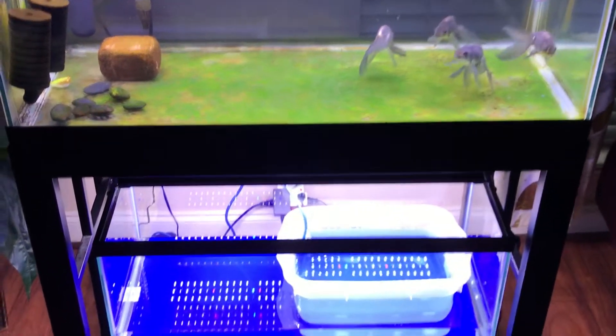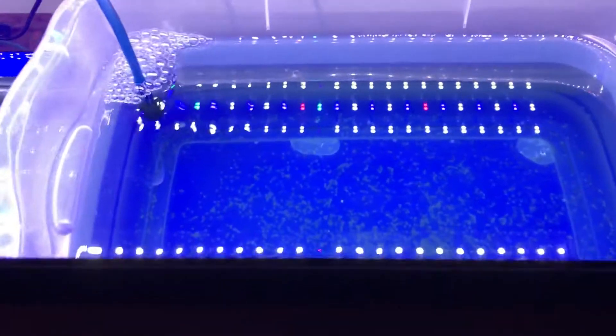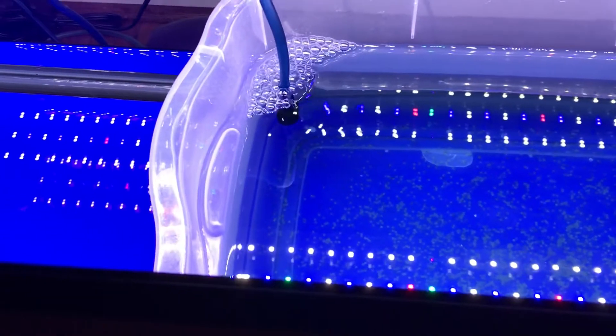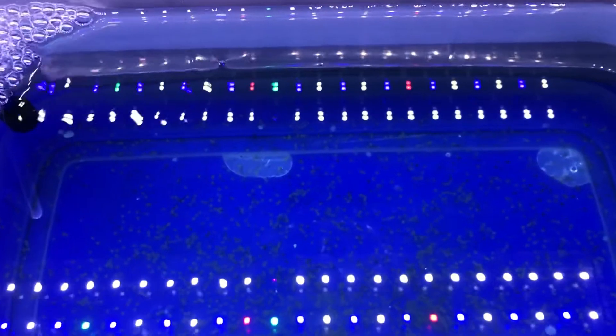The top is the parents, the bottom is the 20-gallon babies. Let's see the fry. So basically I have a storage box inside a 20-gallon, which also has two inches of water in the 20-gallon tank. In the future I can pull those babies into the bigger tank.